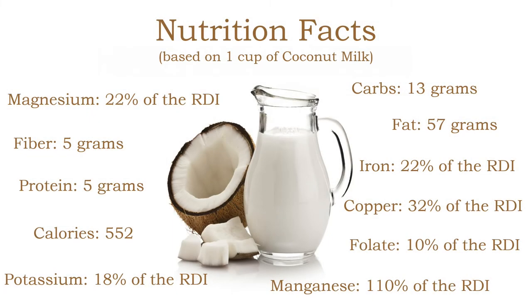Coconut milk is a high calorie food. About 93% of its calories come from fat, including saturated fats known as medium chain triglycerides or MCTs. Coconut milk is also a good source of several vitamins and minerals. Some experts believe coconut milk contains unique proteins that may provide health benefits.